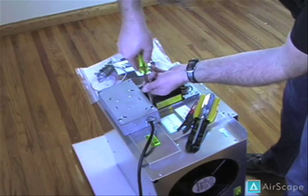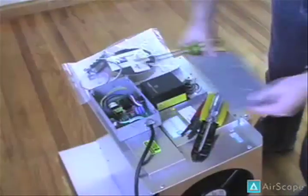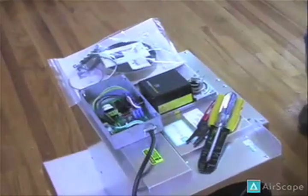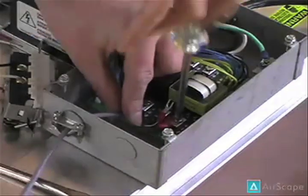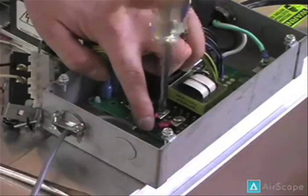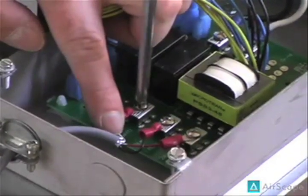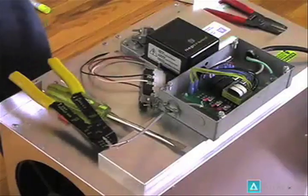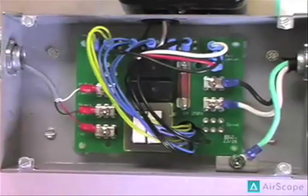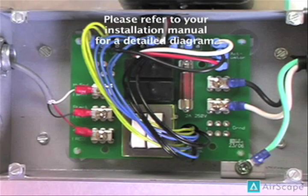We start by removing the faceplate of the unit-mounted control box. Please note that we've conducted our wiring outside of the attic for a clearer demonstration. First, we match up our red wire to the appropriate location on our control box, then the black, then our white. We then secure the wiring to the side of the control box. Here's a shot of the finished control box wiring. Please refer to your installation manual for a detailed diagram of this wiring.